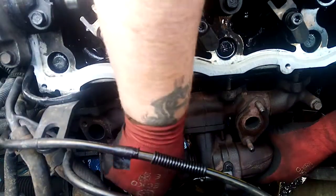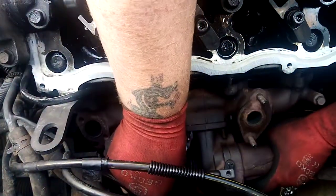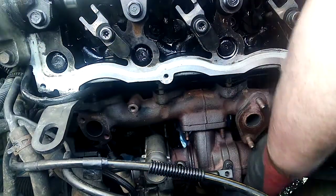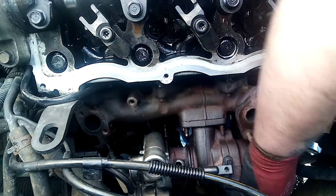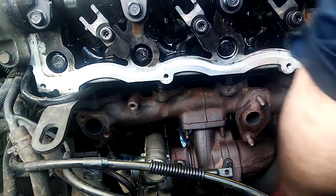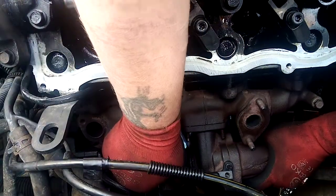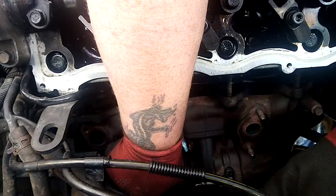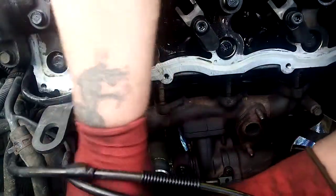I don't know why there's two exhaust gaskets. Oh, it's not catching. That pipe's leaking, obviously — just what you want.